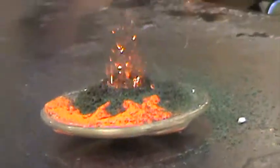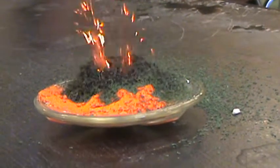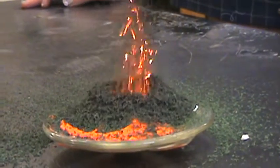What is going on? This is crazy! Dude. It's turning it green. It's a volcano. That is nasty. Oh my god.